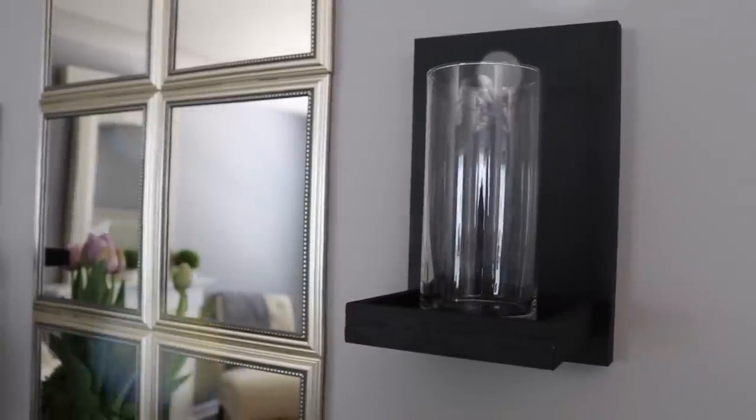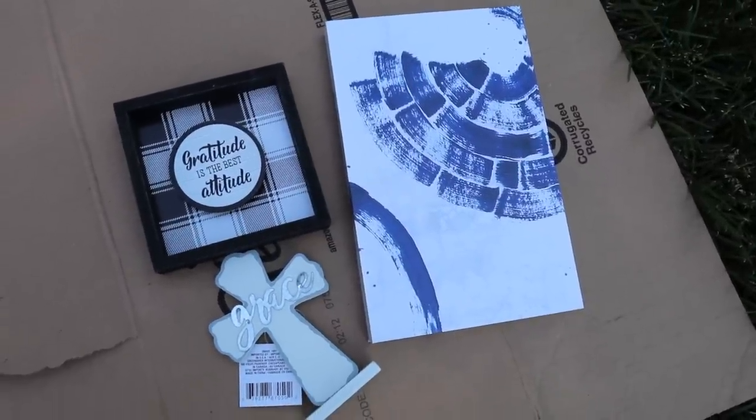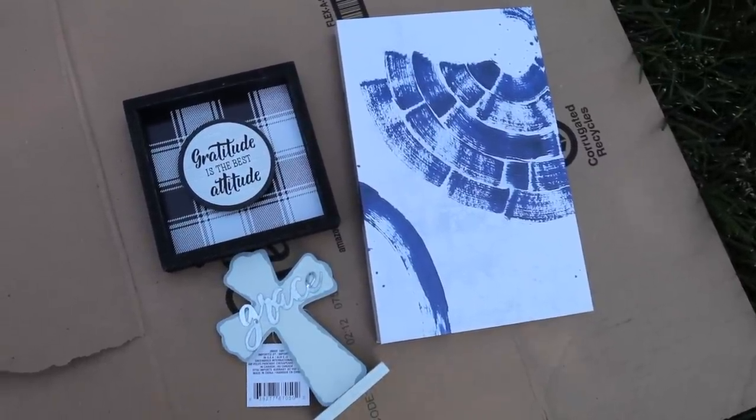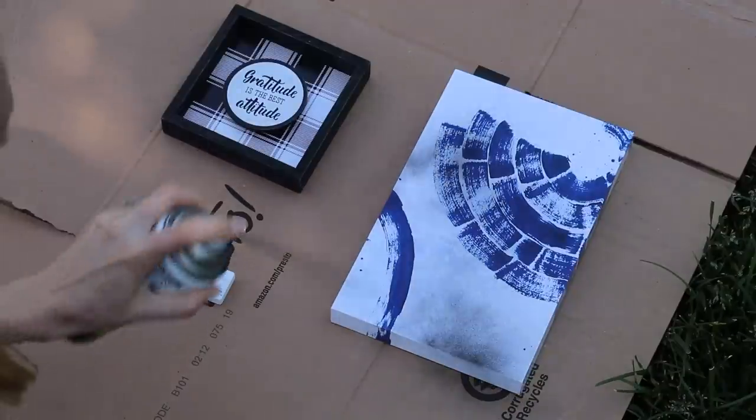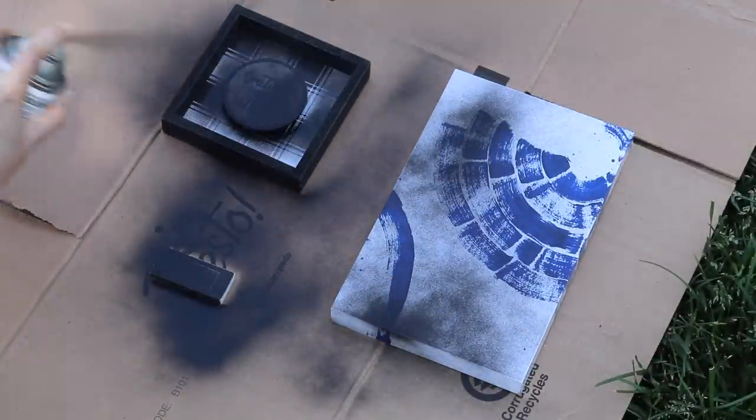Next I wanted to make sconces to flank the wall. These are all over the Pottery Barn catalog and I think they're gorgeous. Here's how you can do it using all Dollar Tree items. You'll need small canvas art in a rectangular shape, one in a square shape, and I like the one with the little circle in the center because it's the perfect space to adhere a hurricane vase.